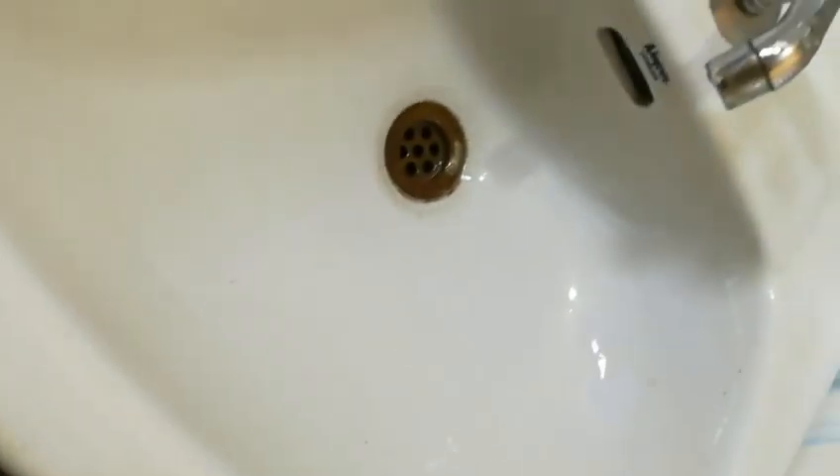This dishwash liquid is actually a liquid soap with which you can do a lot of work — cleaning the wash basin, tiles, and even your clothes. In the next video, I will show you all of this.